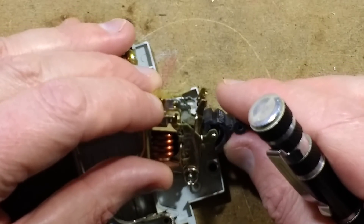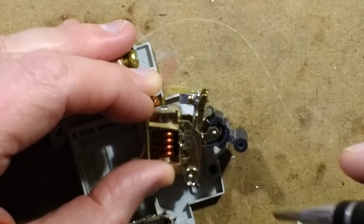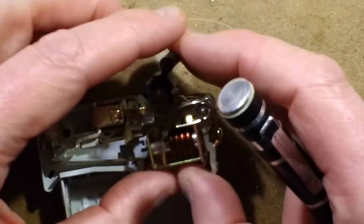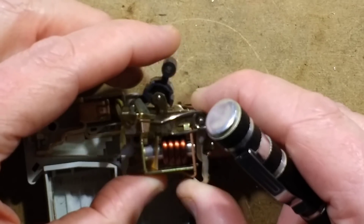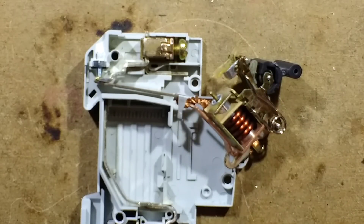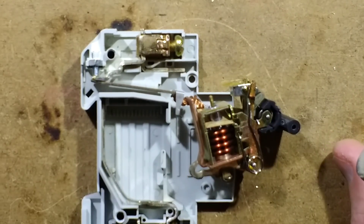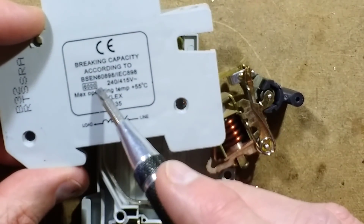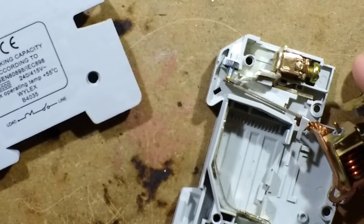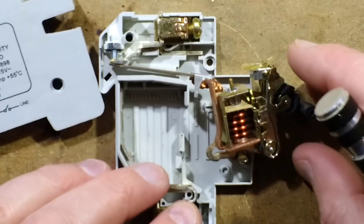The release mechanism gives the lever a slight bias to flip it over and turn it off once the contact has already cleared. These things are mass-produced - standard models can be bought for between two and four pounds - yet they're remarkably complex. This one is rated to break up to 6,000 amps under fault conditions, which is a lot of current. It's mass production that makes them so affordable.